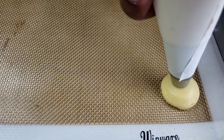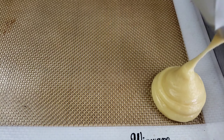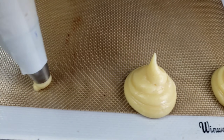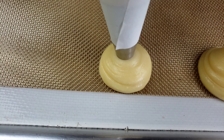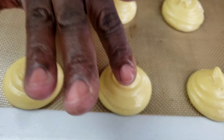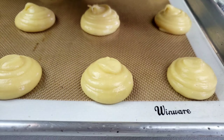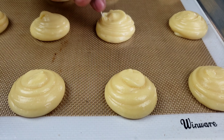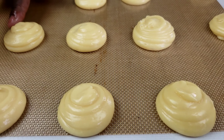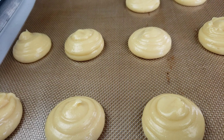Pipe the dough onto a silicone-lined baking pan about one inch apart. You can also use parchment paper to line your baking pan. Dip a fingertip into water and slightly push down any pointy parts. Then bake at 425 degrees Fahrenheit for 10 minutes, then lower the heat to 350 degrees Fahrenheit and continue to bake for 15 to 20 minutes.